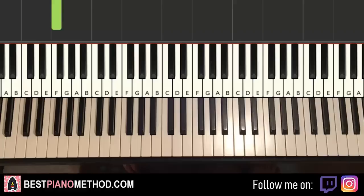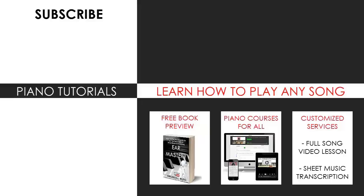Anyway, that's pretty much it. I hope you enjoyed this lesson. If you did, make sure to check out the rest of my channel — I have thousands of other videos like these for you to enjoy and learn from. For those who want to learn my methods on how to play any song by ear, grab the free preview of my book or visit my website bestpianomethod.com for all my other piano mastery courses, sheet music, song requests, and services. All the links are in the description below. See you next time, bye!